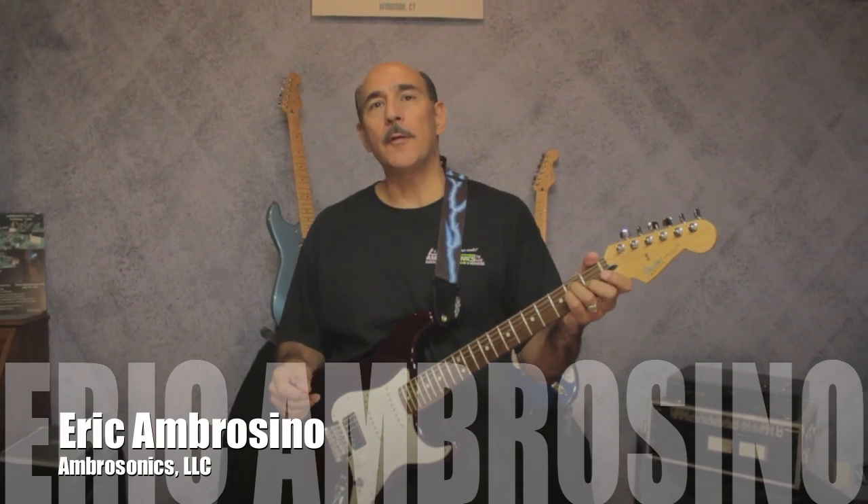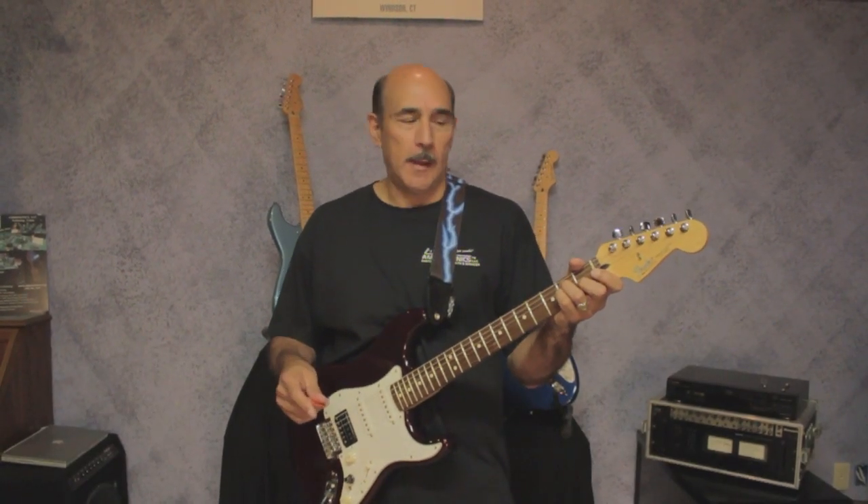Hello, I'm Eric Ambrosino, president of Ambrosonics LLC. In today's segment I'd like to talk to you about the pickup director.